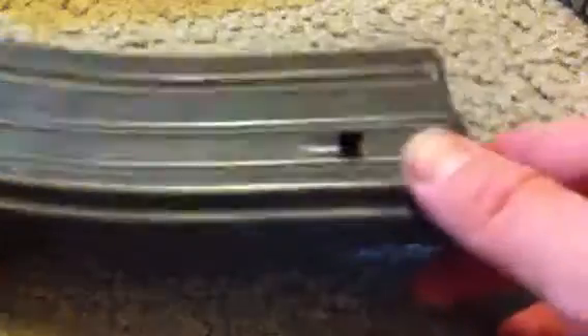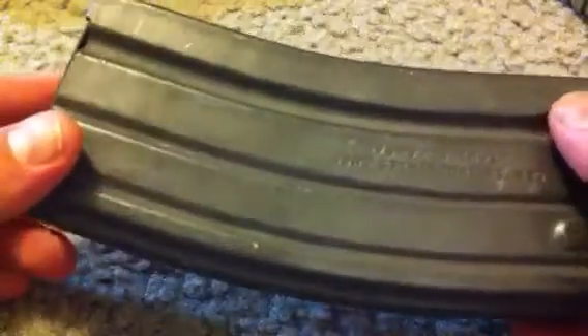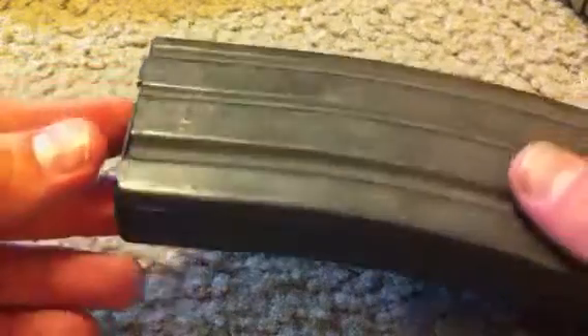Hey YouTubers, just here to talk to you about some different options for your magazines while you're out on the range. I myself shoot AR-15, and this is one of the average AR-15 mags. They are very standard, but when you're out shooting with 15 people in a line and dropping magazines, a lot of times it's hard to tell which one is which, even if you write your name on them — after a little bit of wear, a Sharpie will come off.